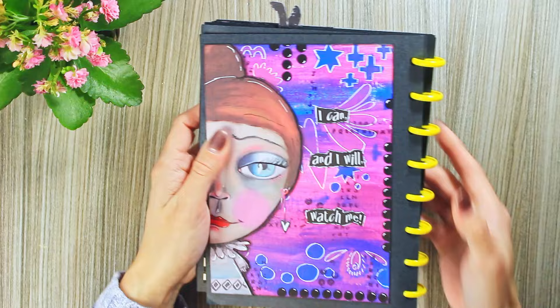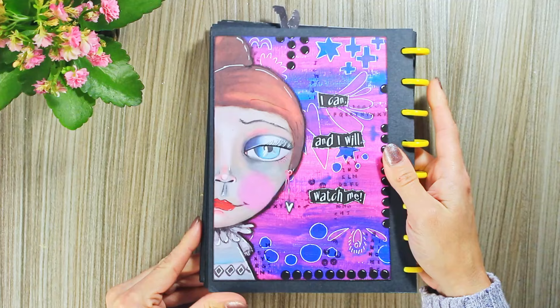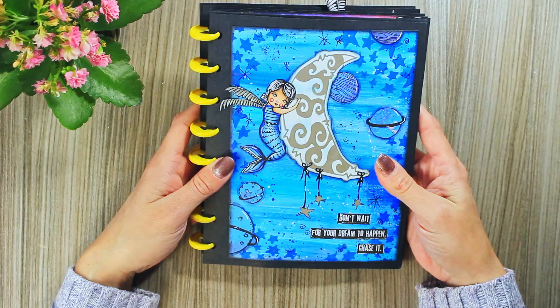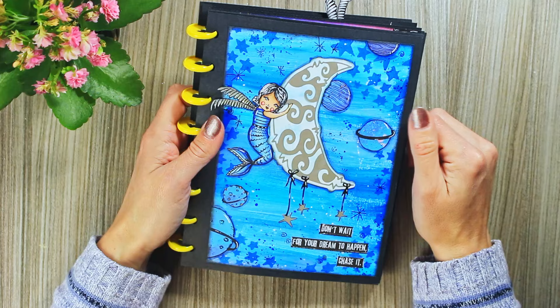Here the background was made with acrylics, and this is from an Art by Marlene paper pad. This was made for one of Art by Marlene's challenges — I think it was monochrome, so I tried to make everything in blue color, except of course white, black, silver, or gold effects.